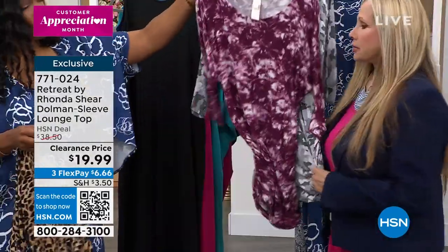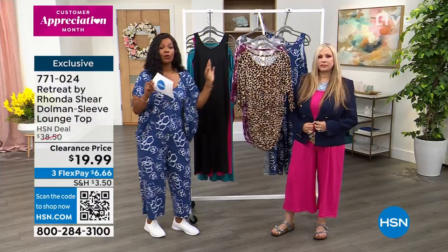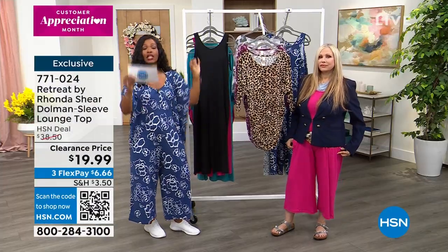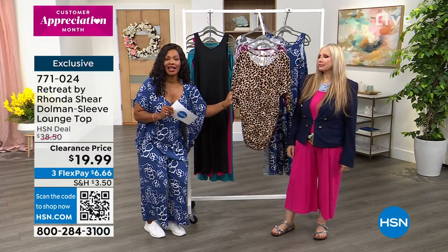It's so good. Size is small to 3X and it's on clearance. When you're buying any clearance from Rhonda Shear today you can get an additional 20% off of that clearance price, which makes this top $15.99.